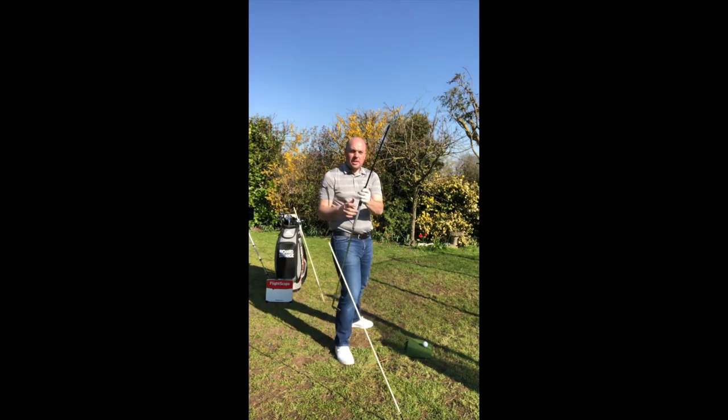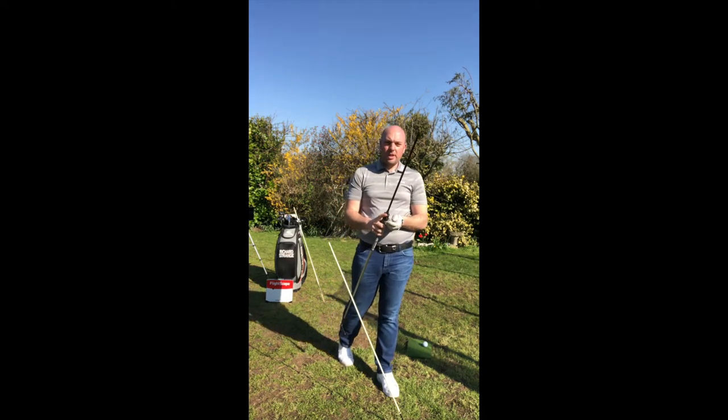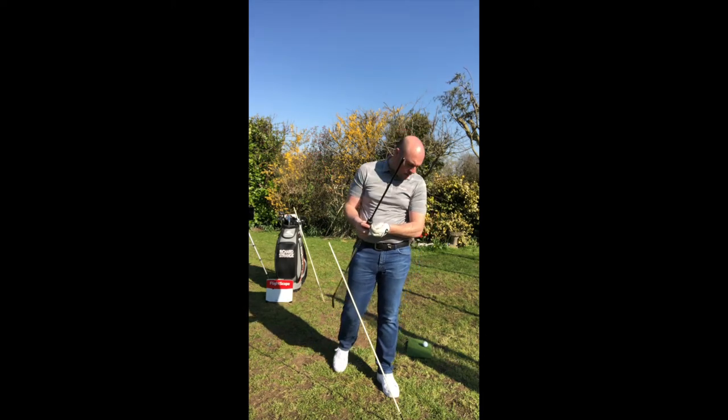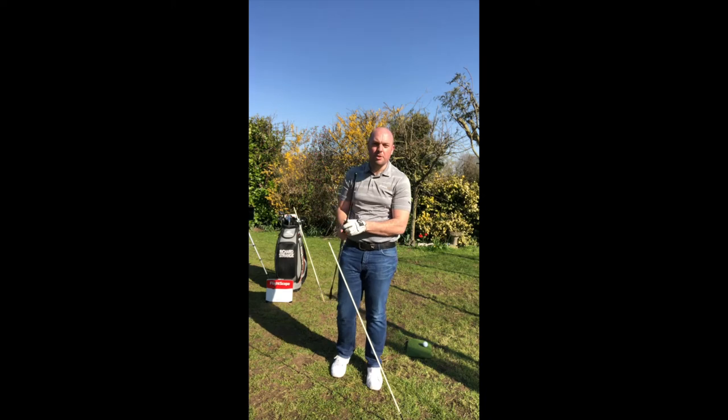If you don't have a TRS, you can use a second Tor Stick — there's nothing wrong with that — just to give you the visualization of what it should be like as you approach the golf ball, trying to trace the path of the club to the ball.